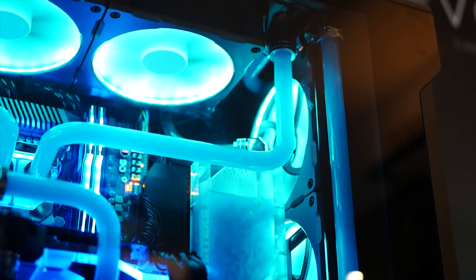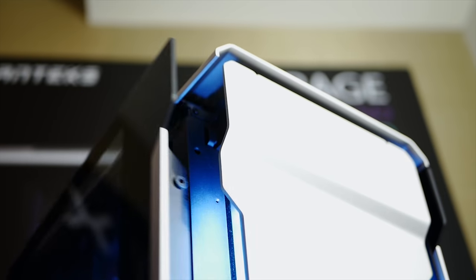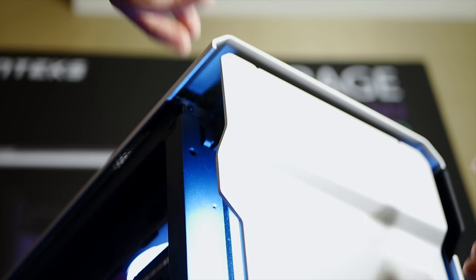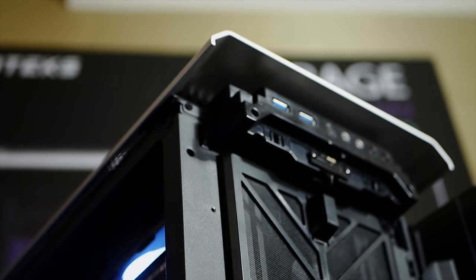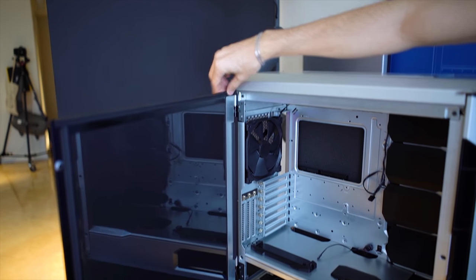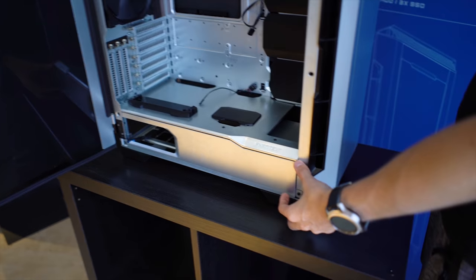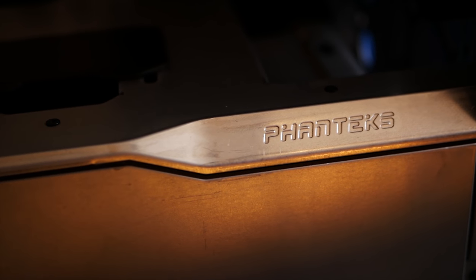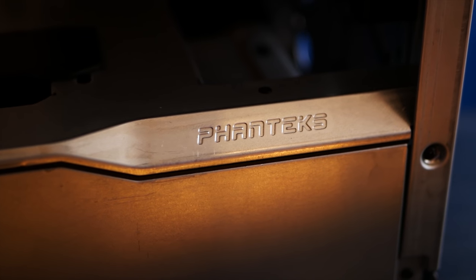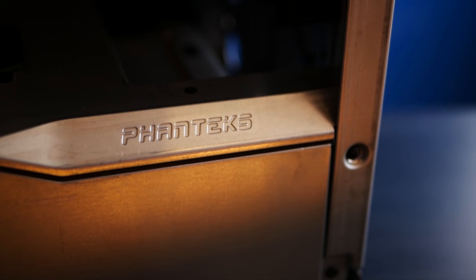This is the Phanteks P600S. It's looking a little rough right now because it's still in production — it was hand-welded — but they wanted to bring it to Computex to show what it's going to look like when produced. Feature-wise, starting with the hinge doors, you get the same rubber seals all the way around as on the Evolve X. The hinge is just beautiful and flawless. They told me it was actually quite difficult to get the factories to do properly. There's a diagonal indentation with the Phanteks logo — nice and subtle but really clean. I'm excited to see it in full production later this year.